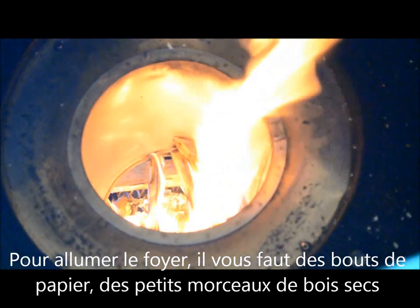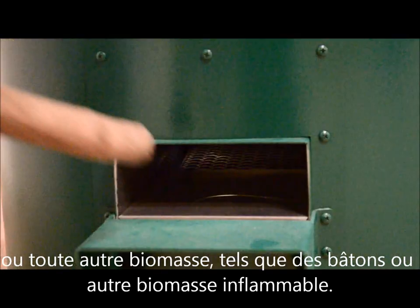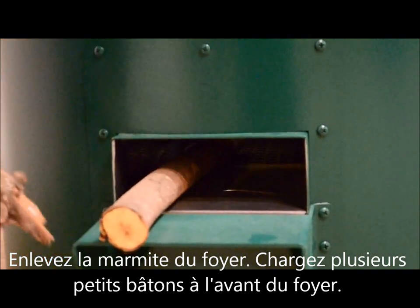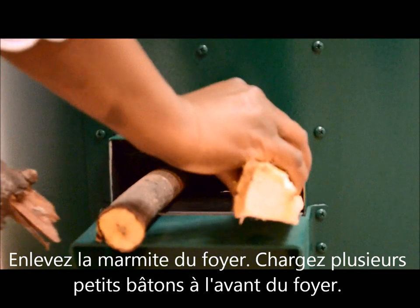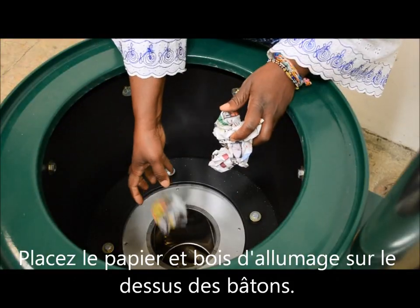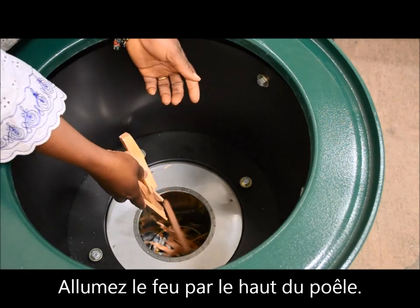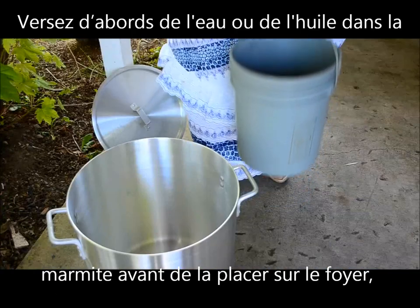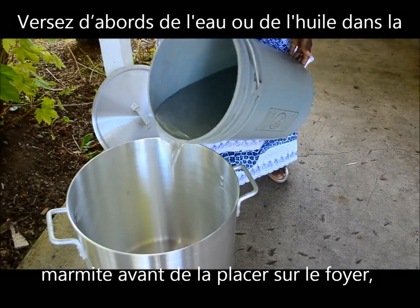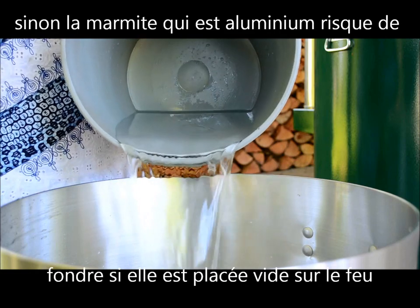To light the stove, you will need bits of paper, kindling, sticks, or other flammable biomass material. Make sure that the pot has been removed. Load several small sticks into the front of the stove. Place the kindling on top of the pile. Light the pile from the top of the stove. Pour water or oil into the bottom of the pot before placing it into the stove, or else the aluminum pot will melt.